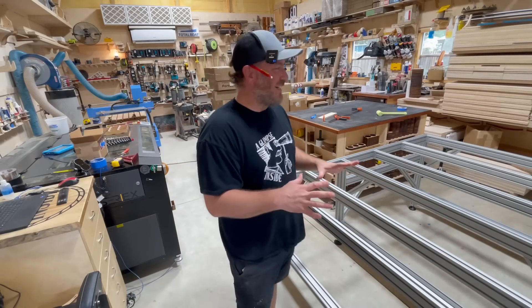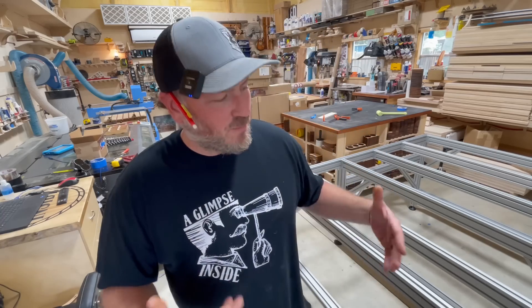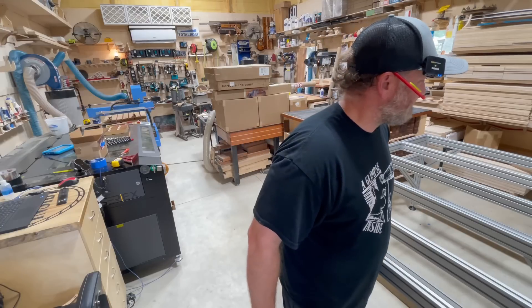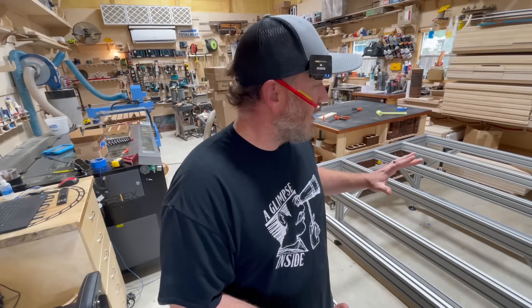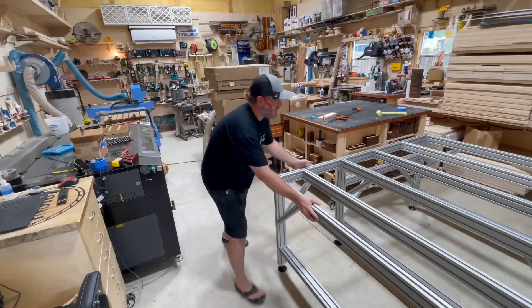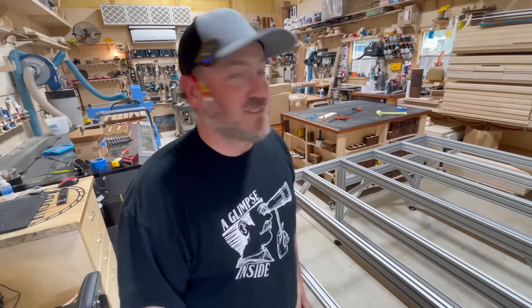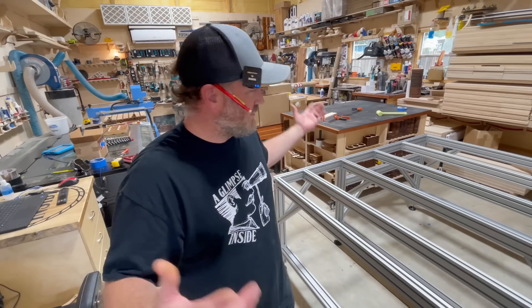When you get a little bit older, going to the ground and getting back up shouldn't be a big deal — I'm working on that. But this thing is rock solid. I can't even lift it. I'm surprised — one, it was perfectly square, and two, just how rigid this thing feels. I can't get over that. I guess they're in business for a reason. I want to thank Avid for sending this over and believing in me. Just stay tuned — we're going to keep going. See you.